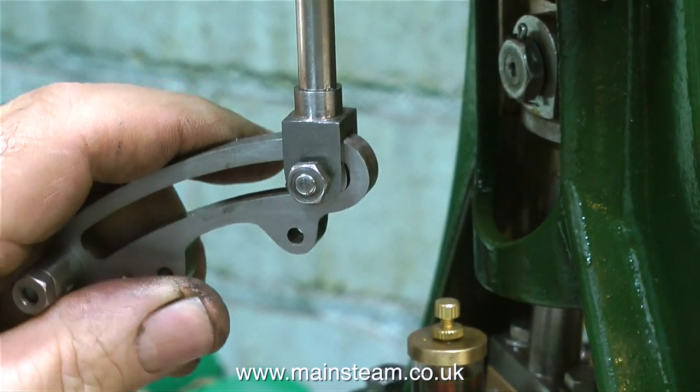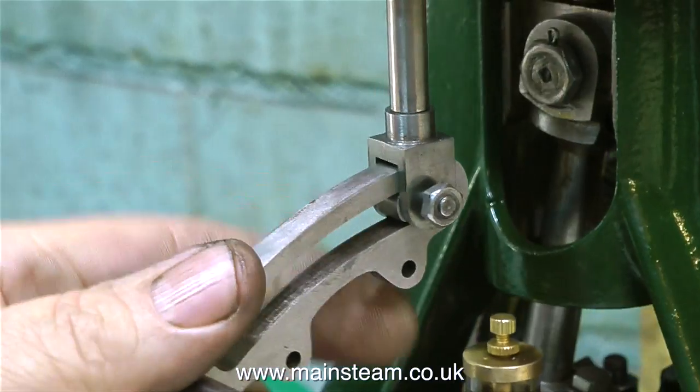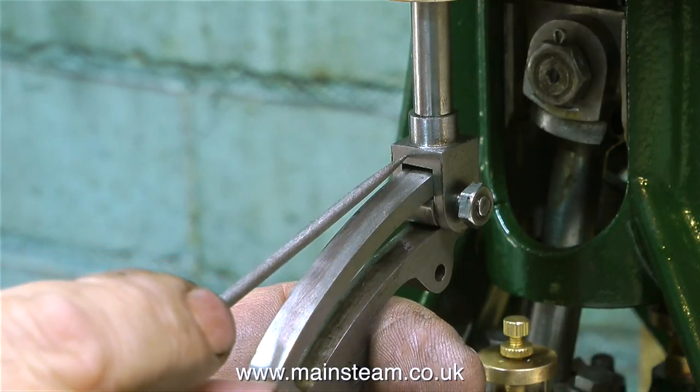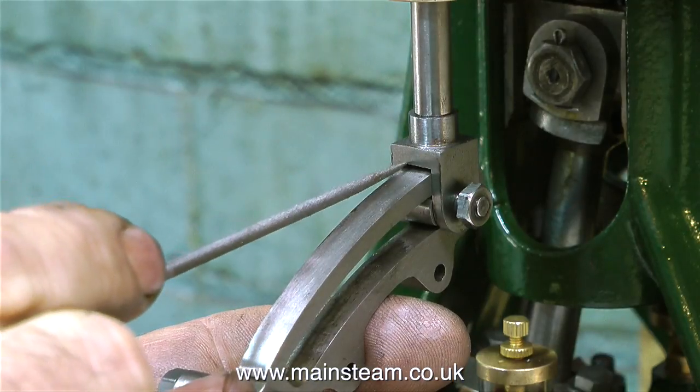This is very very common. As you can see, the expansion link will not go up and down quite far enough because it's fouling here. So I need to remove some more metal either from the valve fork or the expansion link - I think I'll try the valve fork first.